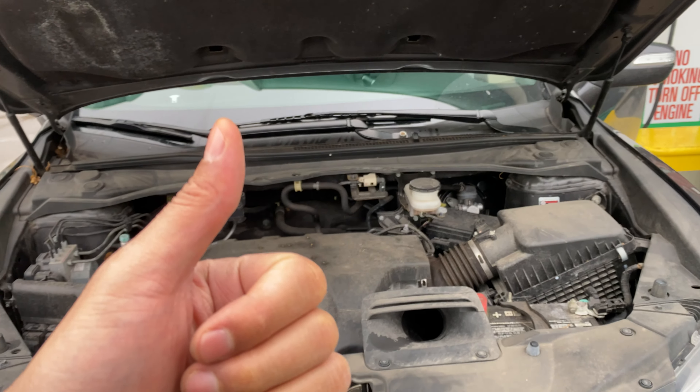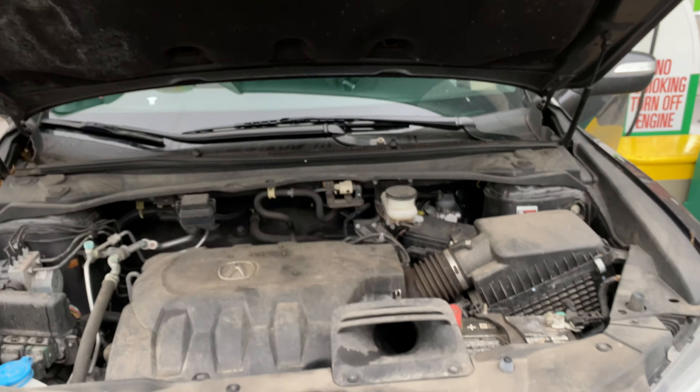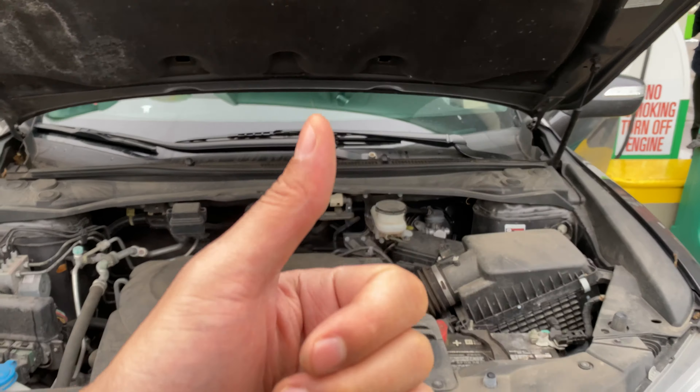I have an Acura MDX and I'm going to show you where the brake fluid reservoir is located on this vehicle. But before we get started, if you find my content helpful, can you give me a thumbs up and subscribe to my channel — I'll appreciate it tremendously. So the hood is open, I'm going to walk in and look down.